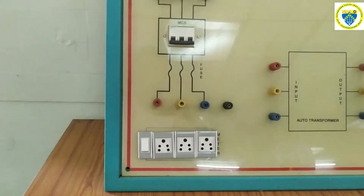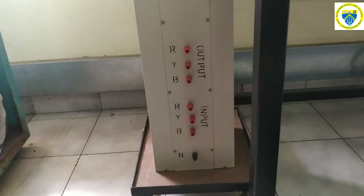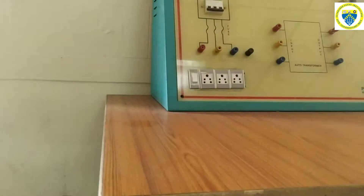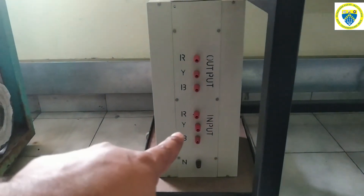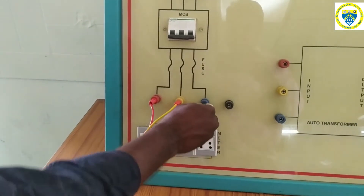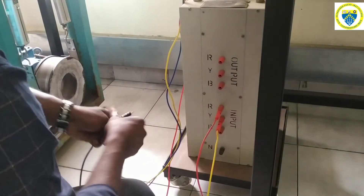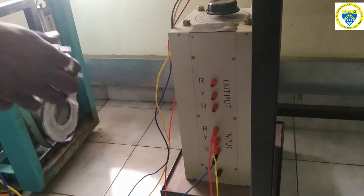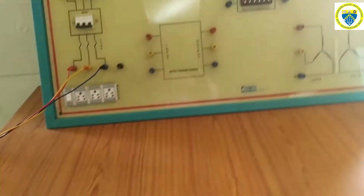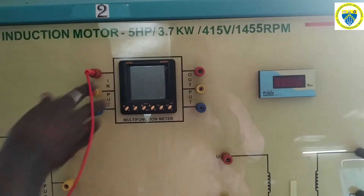Here also we have mains three-phase supply and the auto transformer. Similar to how we connected it for load test, no load test, and locked rotor test — the input connections from mains R, Y, B are given to the input terminals of the auto transformer. We can use respective colored wires for the connections. The output terminals of the three-phase auto transformer — R, Y, B — are taken out and given to the multimeter, where we can see the line voltages and line currents.